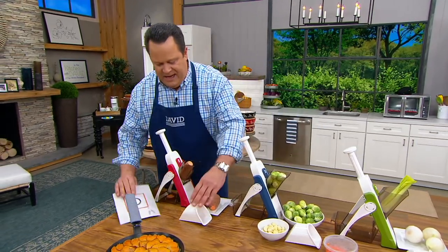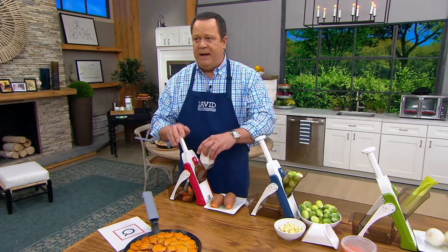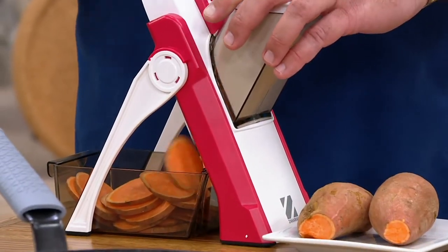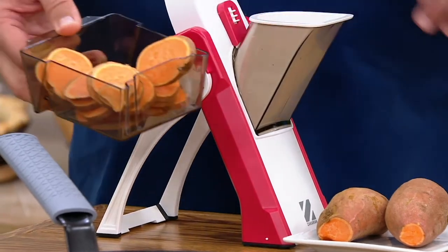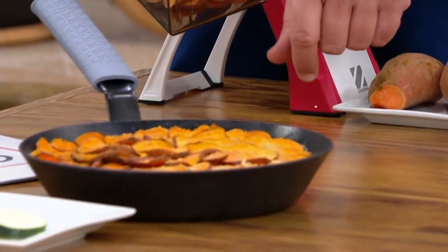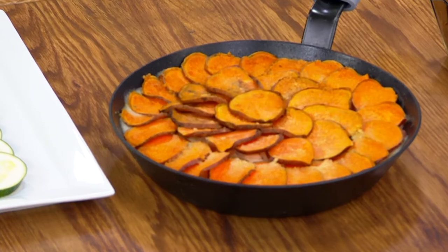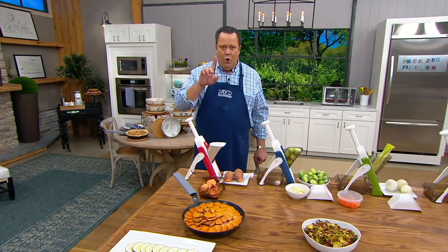What if I told you you would be able to come in here and do slices of sweet potato simply by pushing down? I can look away. I don't have to pay attention to it. I can just keep going and it's going to uniformly and neatly slice all of these sweet potatoes for this beautiful sweet potato gratin. Don't miss out on this opportunity because this is the kind of beautiful mandoline slicer that allows you to do the slicing and the food prep that you need without danger.